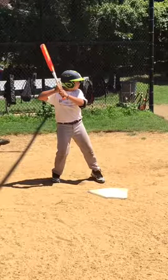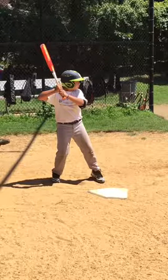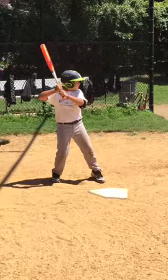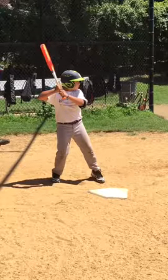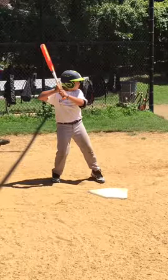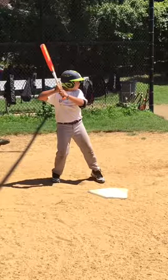Most importantly, if there's any one thing you get from this video, it's that you must start your swing sooner. Because in the at-bats I've seen this week, you're not getting your load started soon enough, and you're not getting that front foot down on time. A lot of us like to say be on time — and you are not on time. You are late. So if there's anything you get from this video, it's be on time. Start everything sooner.